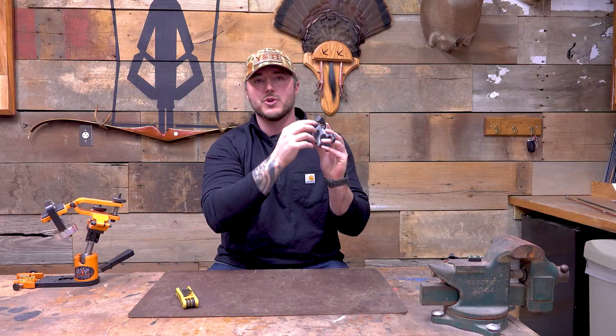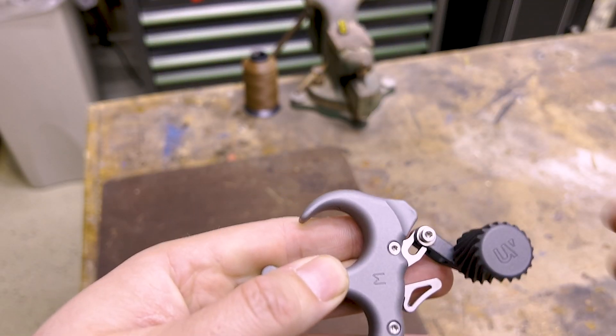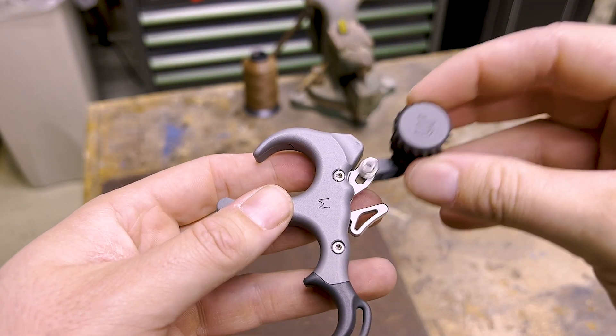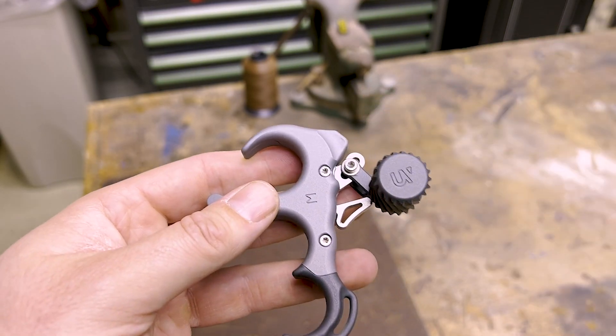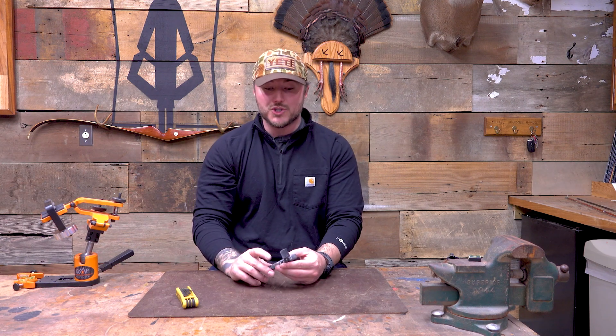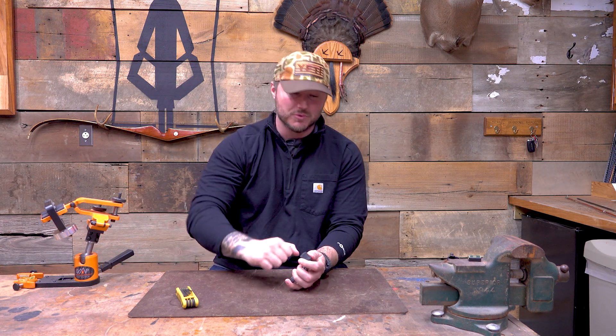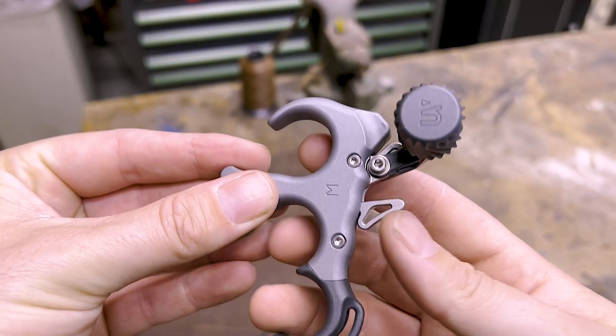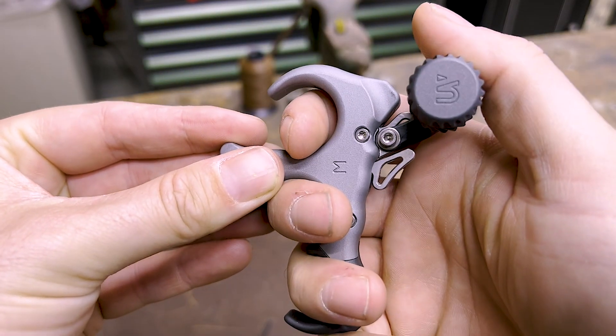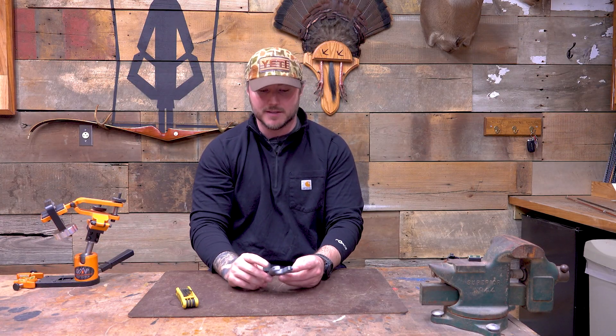If you undo that bolt, you can maneuver this thumb piece — which is one of my favorite parts — up, in, out, around. It almost goes 180 degrees on a swivel. You can get it in any position that you want. And then once you lock it down, if you apply some pressure and really crank down, you can lock that thing in where it is not moving or adjusting at all, which I think is important for consistency.